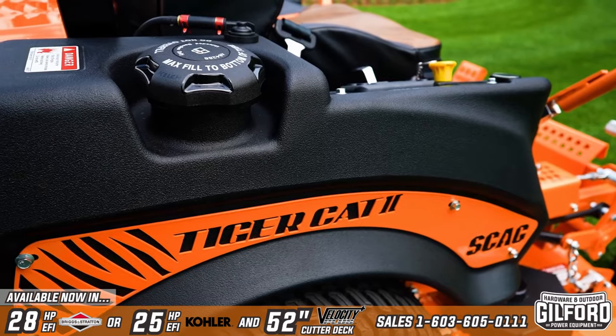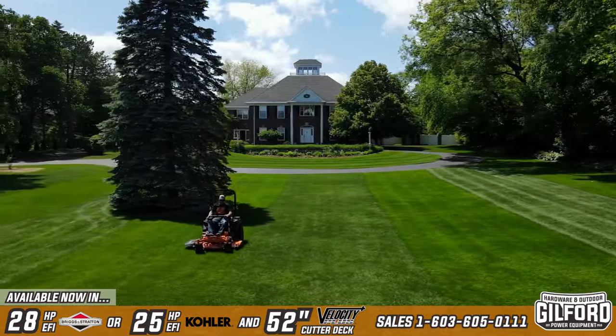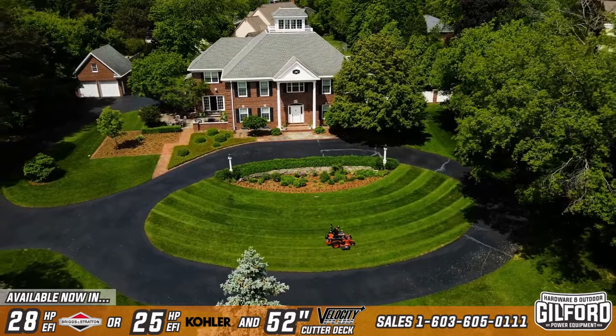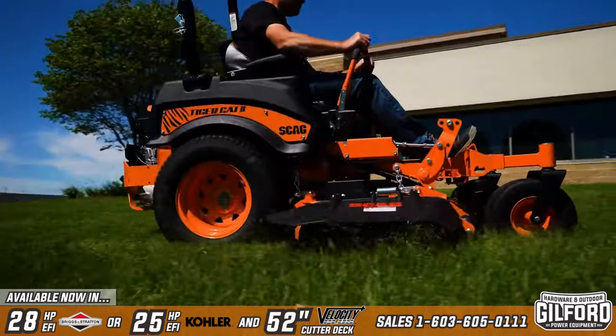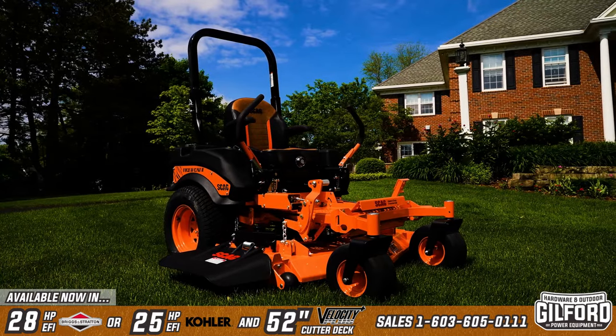The large fuel tanks hold a total of 9.5 gallons to keep you mowing longer without stopping. Earn your stripes with the Scag Tiger Cat 2 — built for productivity, comfort, and reliable performance. See your local Scag dealer to learn more today.